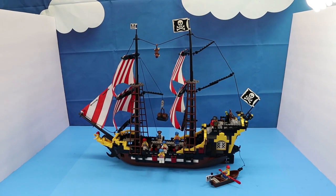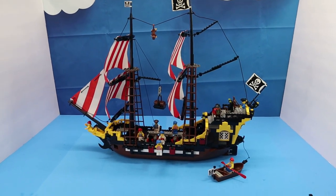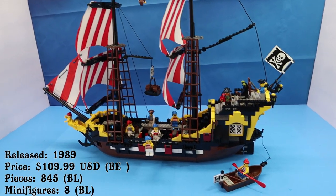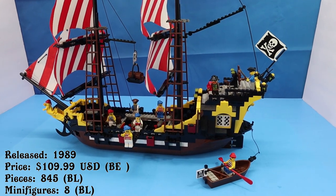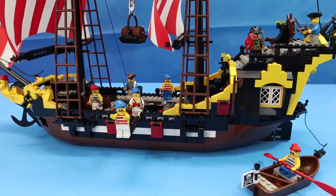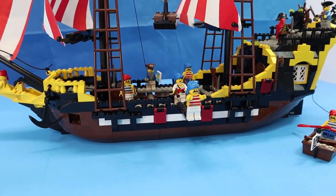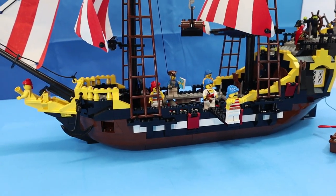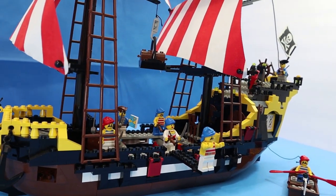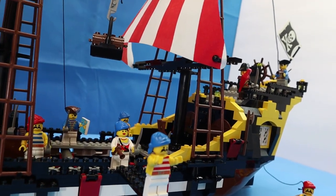And here it is — set 6285, Black Seas Barracuda, or Dark Shark as it's known in the UK. The set was released in 1989 for about $110, and now a brand new one will set you back somewhere around $1,141. There was a re-release in 2002 under the Legends line, and that was set 10040, which had 896 pieces as opposed to the original's 865.